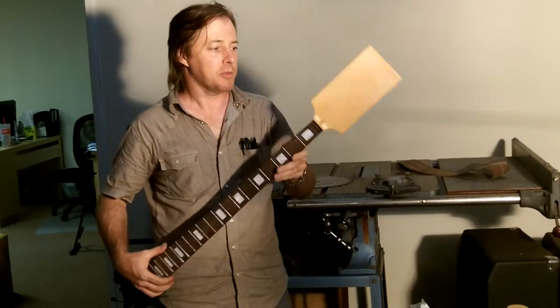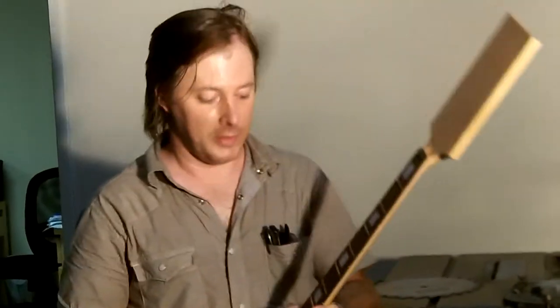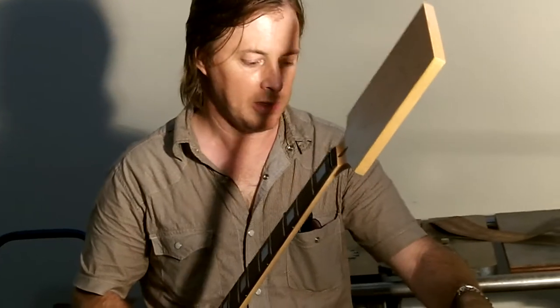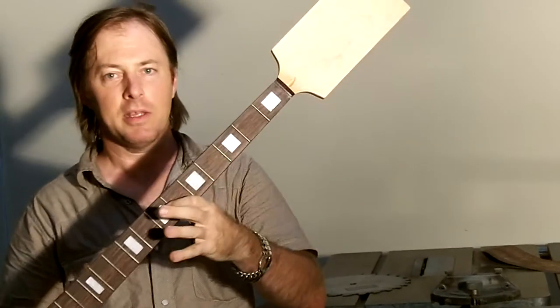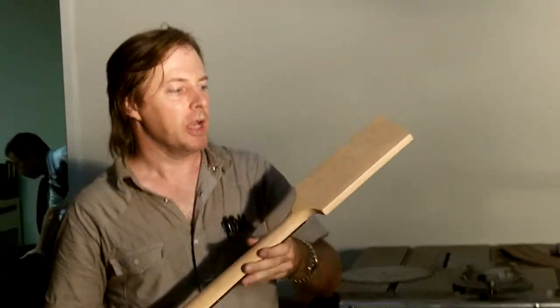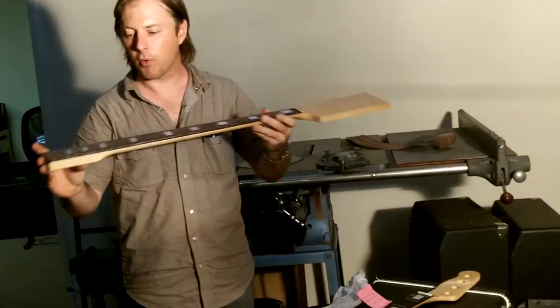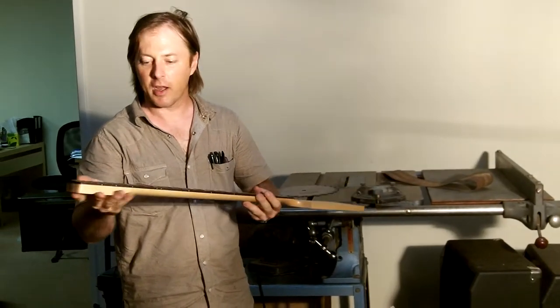Hi, Ron with Eden. Today we're talking about paddle necks and how they benefit you, the buyer. This is model PBN112NA. What we're doing is a lefty telly base headstock. This is the before the block inlays. NA refers to the natural finish, which is a nice Canadian hard rock maple and a rosewood fingerboard. It's traditional Fender style.